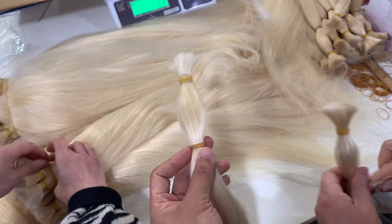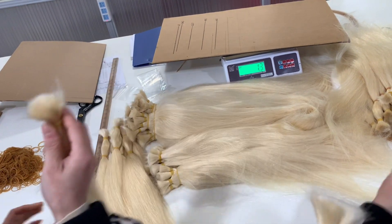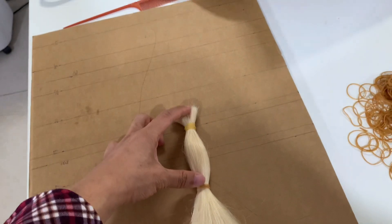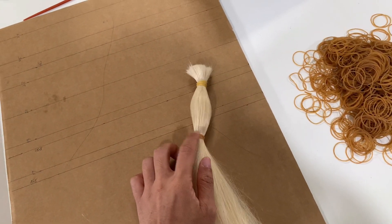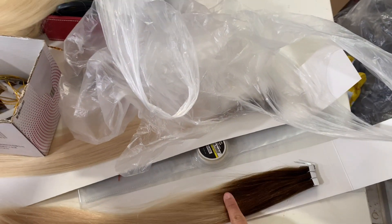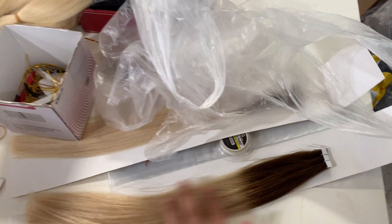Do you know why we tie the hair bands here at this position? Because we are making ombre color for the customers. The top will be one color and the bottom will be another color. So firstly we mark the line here to color the hair. They wrap with the hair band from here, and this will be the ombre color — another color at the bottom, like this one.